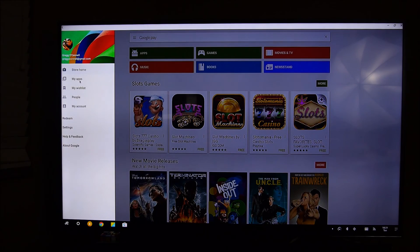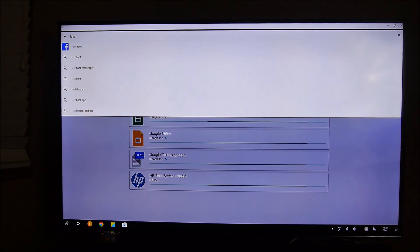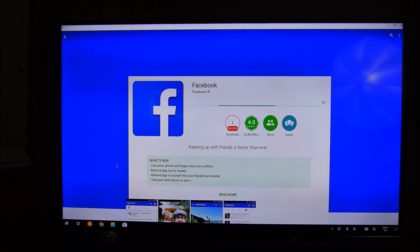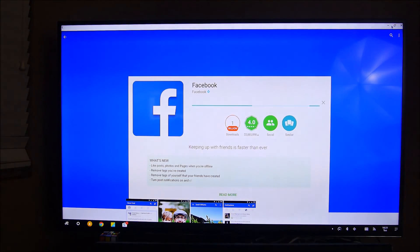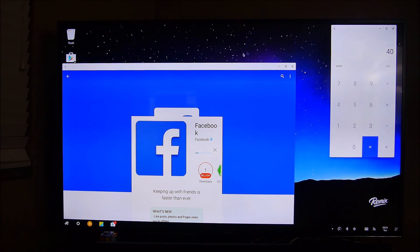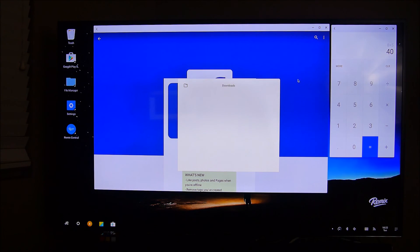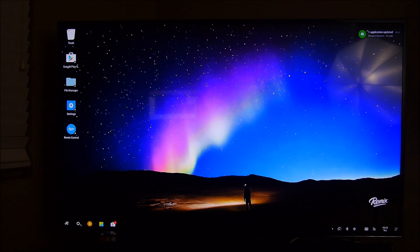It looks exactly like the phone or tablet version of the Play Store. I'll go into My Apps to see if I have any updates — and I do, so I'll do those updates. Let's install Facebook. I'll search for Facebook, click on it, and it loads up the Facebook page on the Google Play Store. To show you some of the multitasking capabilities, I have the calculator open already and then I'll minimize the Google Play Store. This is true desktop multitasking, unlike what Samsung does. It looks more like traditional Windows multitasking, and obviously using a mouse and keyboard helps out a lot.